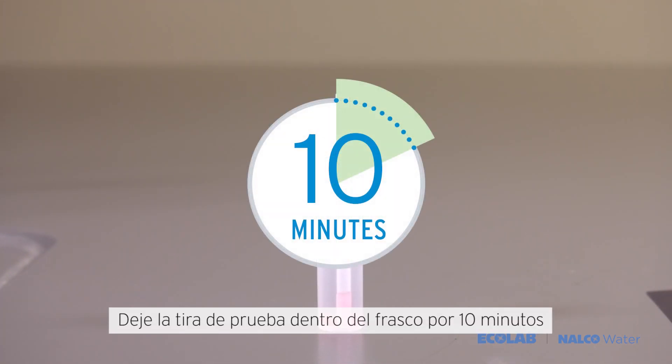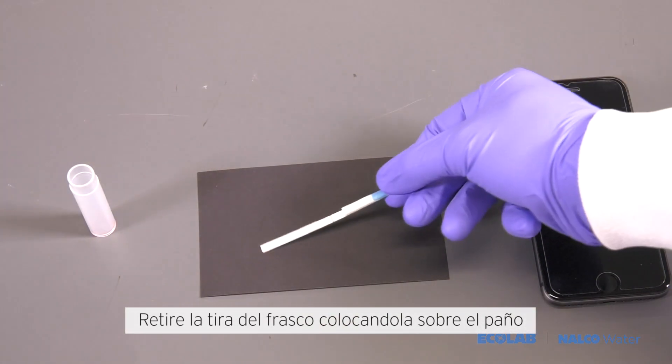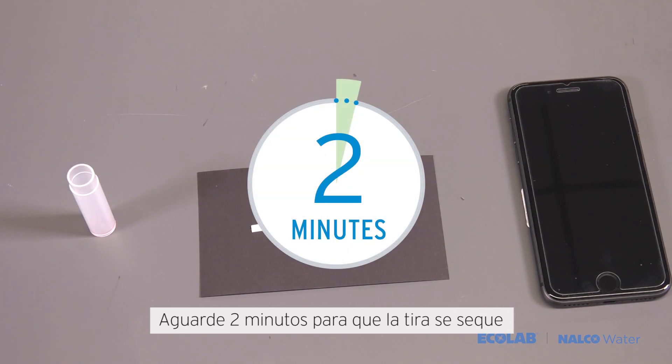Leave the test strip in the vial for 10 minutes. Remove the test strip from the vial, placing it on the backdrop. Allow two minutes for the test strip to dry.